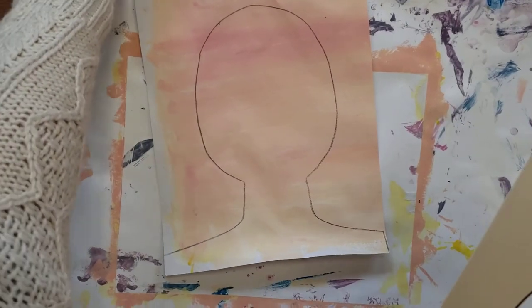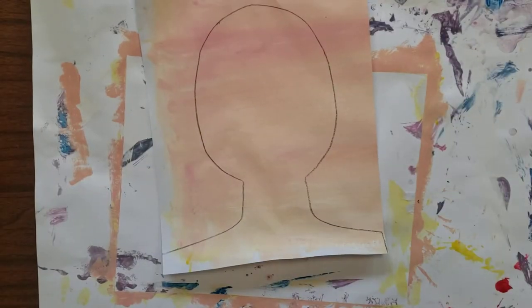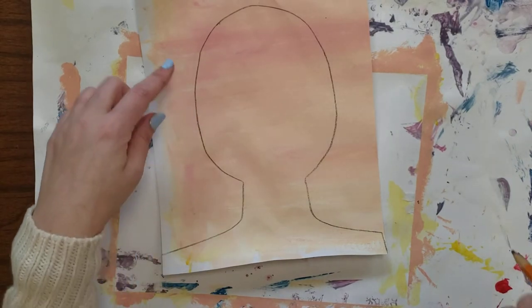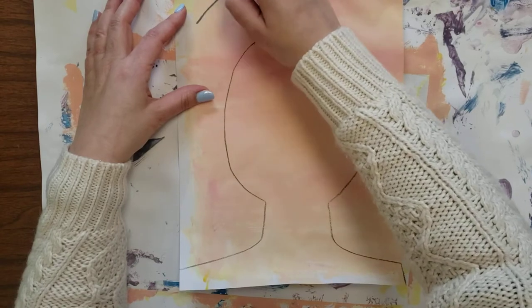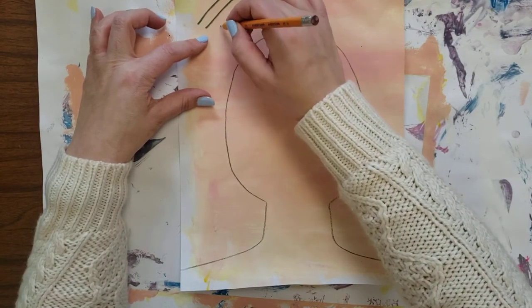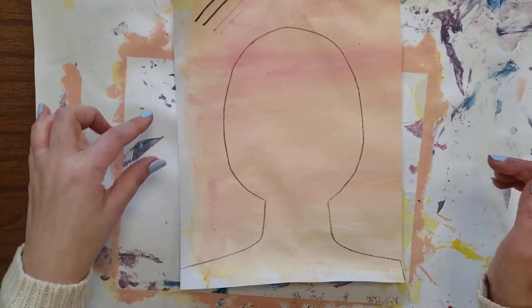Our next step is drawing. We need to draw our facial features — eyes, nose, and mouth to start with. Notice how dark my line is. If you push hard with your pencil you're going to get a really dark line and that's going to be hard to erase, so try to draw really lightly first.